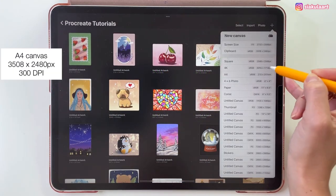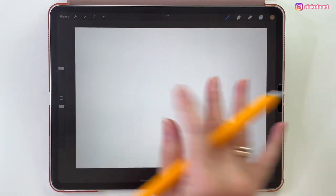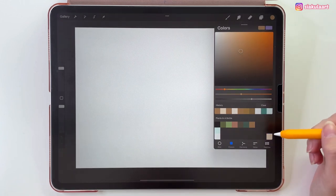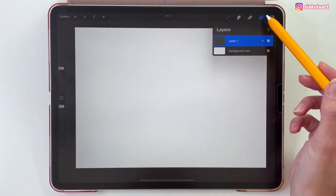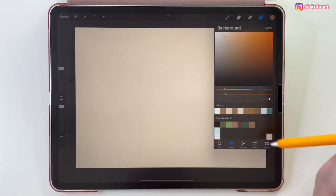I'm going to draw this on the A4 canvas from Procreate. Let's rotate it this way. And here is the color palette — you can download it, link will be in the description. First we're going to take this color for the background. Let's open the layers, go to the background color and pick this color. Tap on Done.